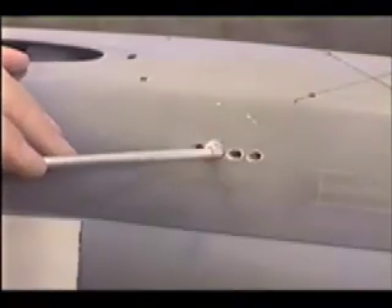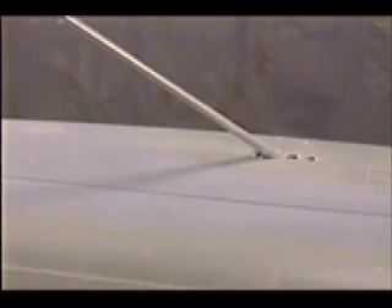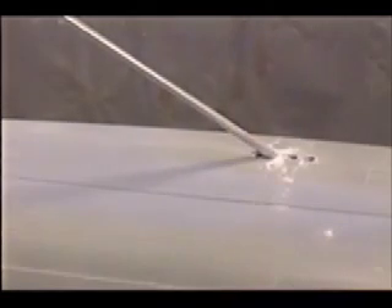Capillary action drives it in there. What I'm applying now is some baking soda — and that's done it already. I'll reorient this a little bit and apply some more adhesive, then more baking soda. The low pH of the baking soda drives the CA adhesive into a quick cure.